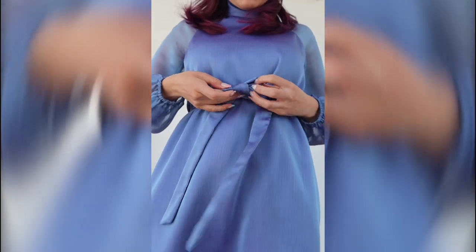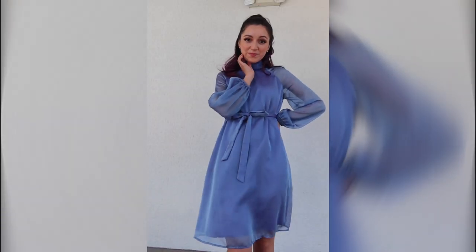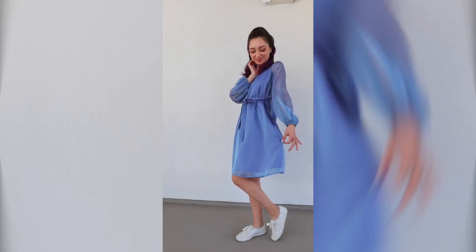And here's the final product. I love the way it came out — it's such a cute, romantic-looking dress. Thank you for watching.